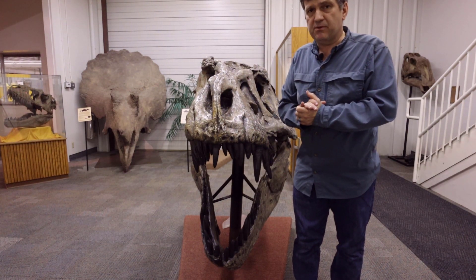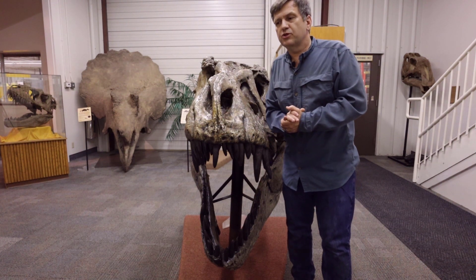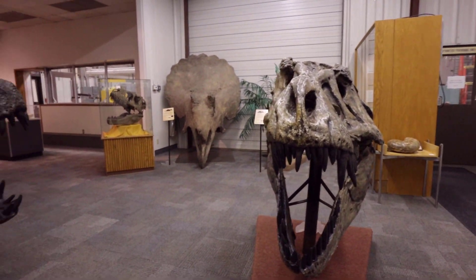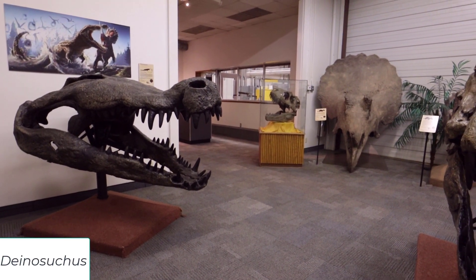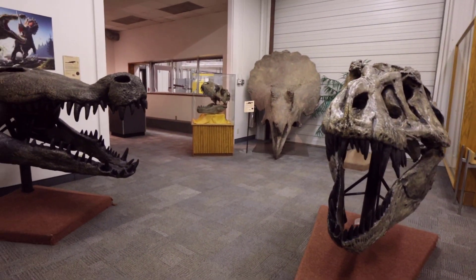Because we are with the Tyrannosaurus rex on display at the Museum of Paleontology at Brigham Young University, I'm going to show you something cool they've done. We're going to look over here at Deinosuchus — and as we rotate, oh, in the background is a cool Triceratops!